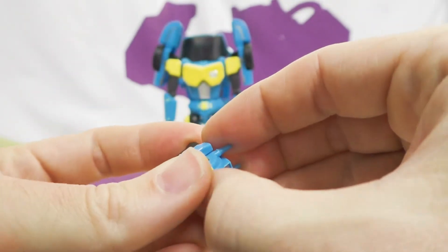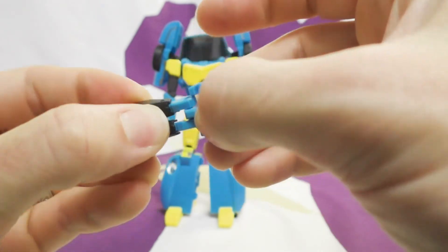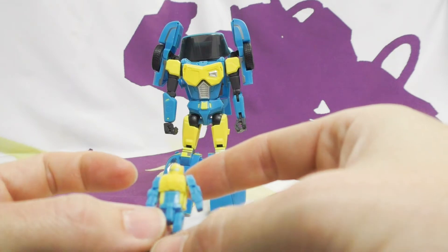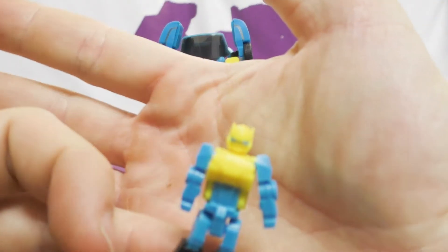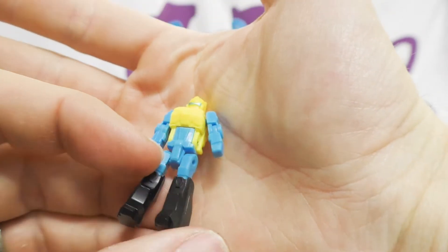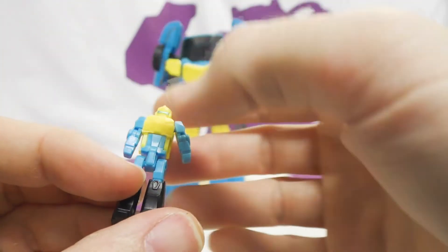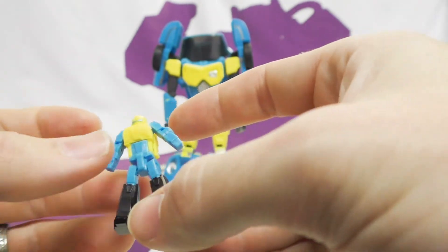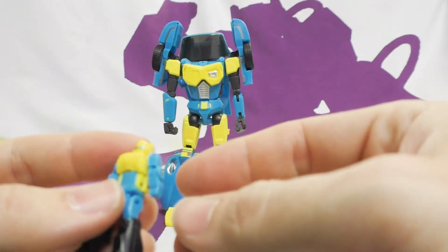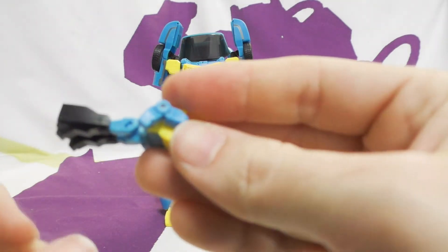Let's transform the head quickly. I'm going to pop the forehead off to get the legs out. There he is - the little headmaster robot. He's got some detail on there, a tiny painted visor. Otherwise it's mostly plastic but he's movable with pretty decent articulation - ball joints and knees.